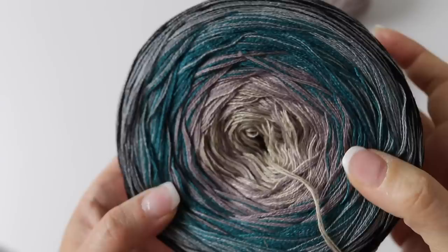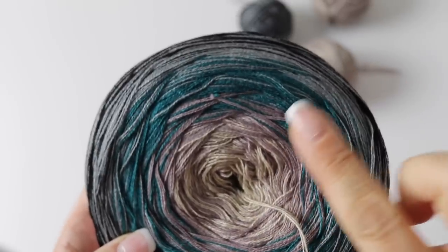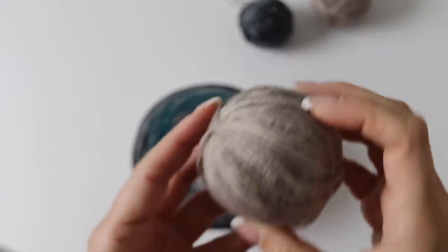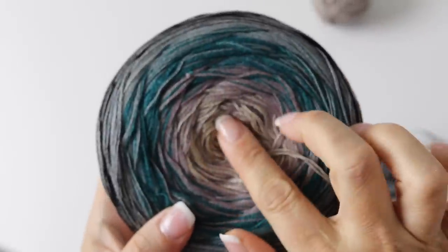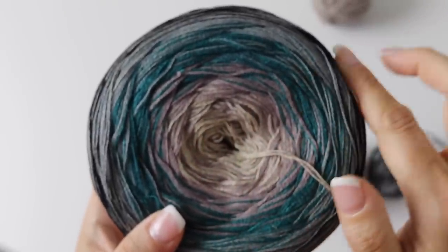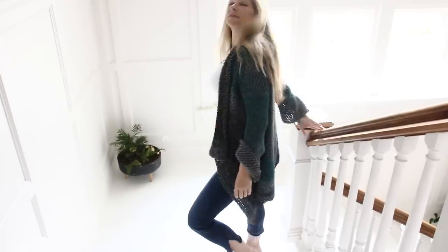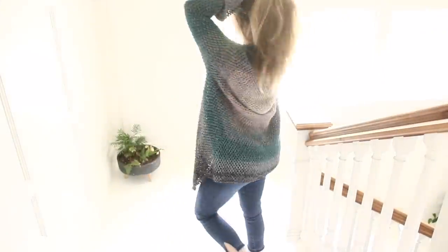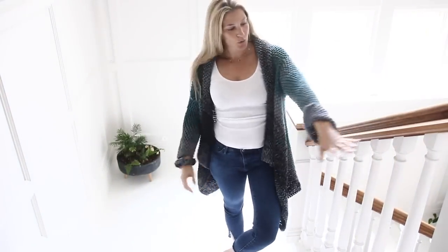I wanted it to be consistent one color then the next and the next, and for that I had to take my skeins and turn them into tiny little balls of each different color. I made a little ball and cut every time there was another color, ending with four little balls in each color. Like that I could do the color in a slow gradient for all my cardigan. You can clearly see how it's all beige in the middle and then gets dark brown and then turquoise.